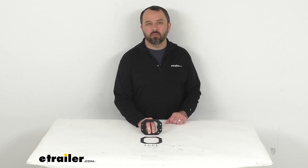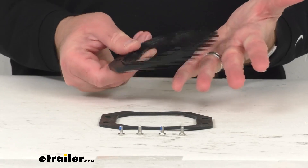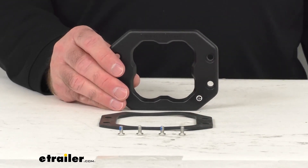Hi everybody, Andy here with eTrailer.com. Let's take a real quick look together at this Diode Dynamics Replacement Flush Mounted Bezel. This is going to replace the bezel for your flush mounted SS3 3-inch LED pod light.